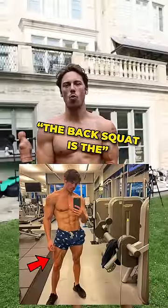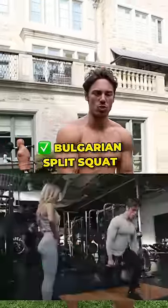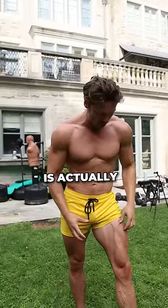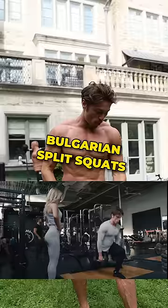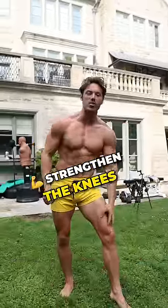You've heard people say the back squat is the king of all leg exercises. I actually believe it's the Bulgarian split squat. The key to really building legs that look like superhero legs is actually building the VMO, this muscle right here. Bulgarian split squats and single leg movements really build the VMO and strengthen the knees.